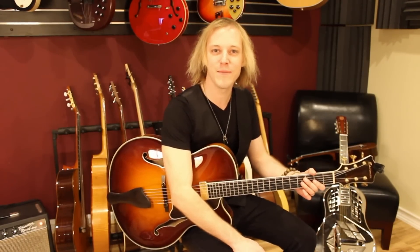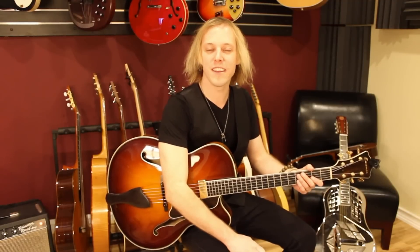How's it going? My name's John McClennan. I hope you're doing fantastic. I want to give you a guitar lesson today, a la Kenny Burrell.